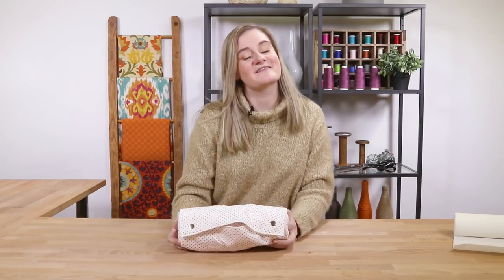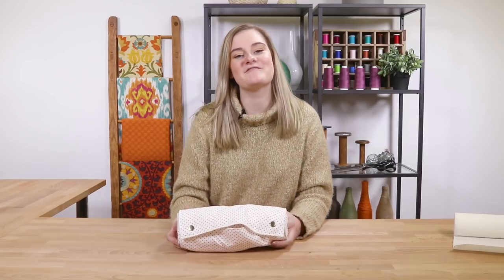Thanks for watching this OFS project. Like and subscribe to our channel for more crafting videos, tips, and tricks. See you next time.